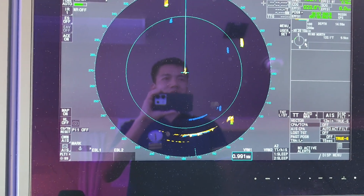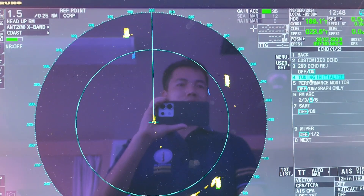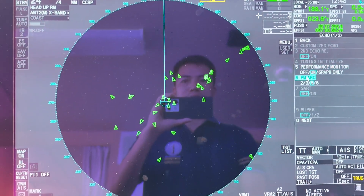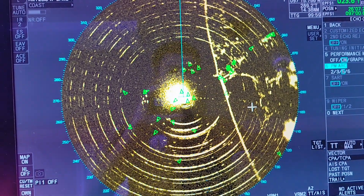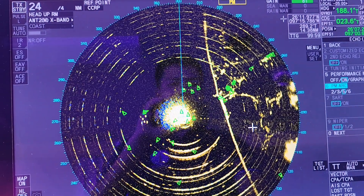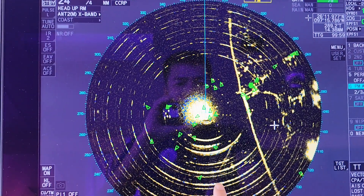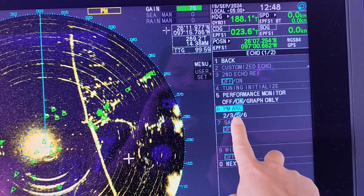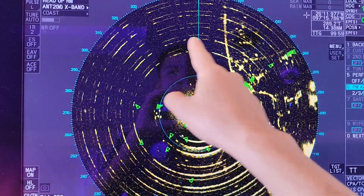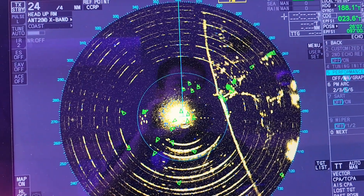After finishing that, click on the menu again, select Echo, then do the Performance Monitor test. When you press Performance Monitor, you will see arcs — fire arcs — appear on the screen: one, two, three, four, five. There should be five arcs.